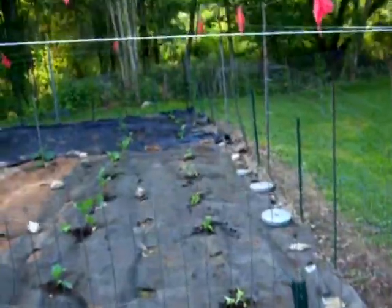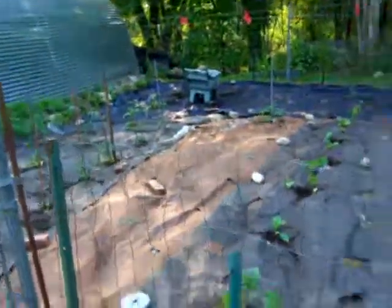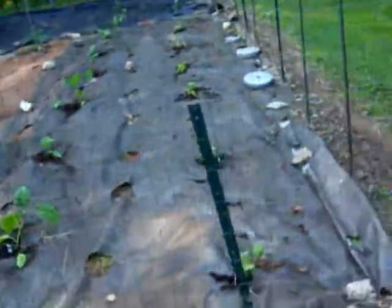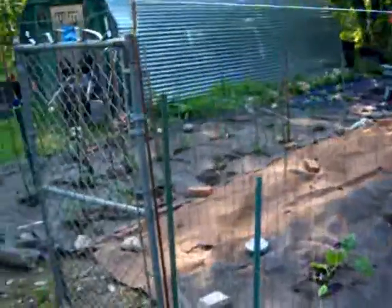I spread things out a lot further this year than last year — last year turned into a bit of a jungle. I always put the cloth down because I don't have the time to be going in there and doing the weeding. I just don't have the time. I always put the cloth down — it works out great for me.